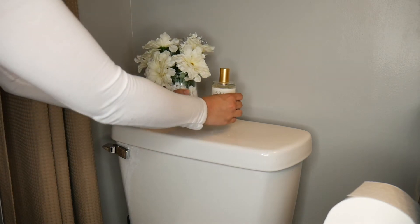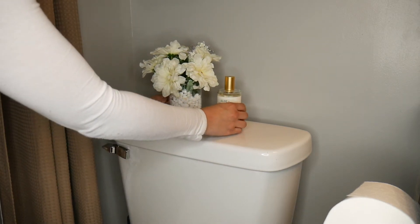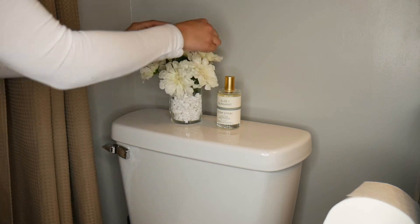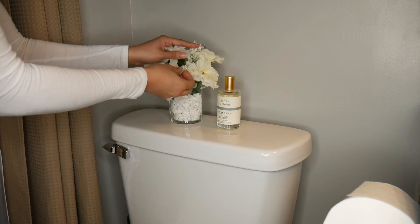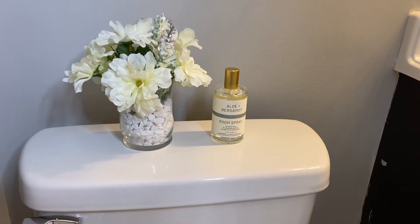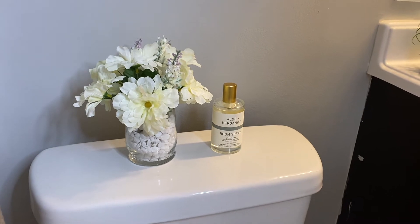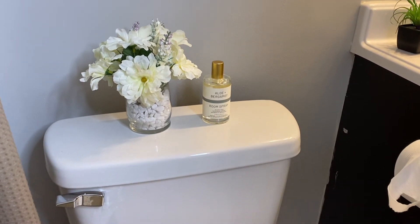After finishing the arrangement, I sat the flowers alongside some room spray I got from Target. Again, adding a more expensive product next to a cheaper one makes the whole thing look nice together. This is what it's looking like and I really love it.